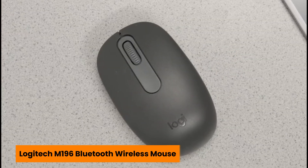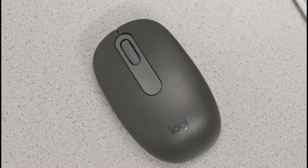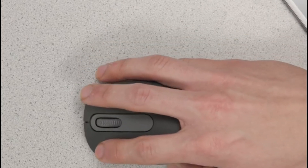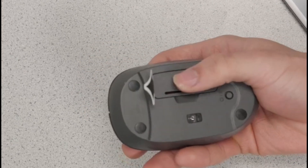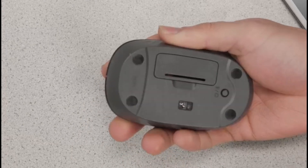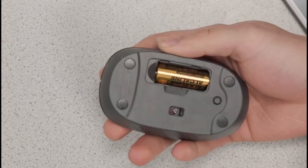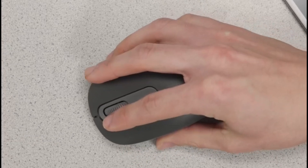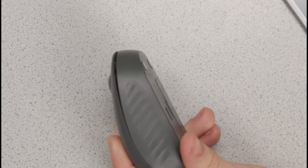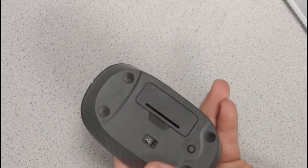Number four is the Logitech M196 Bluetooth Wireless Mouse. Looking for a reliable mouse that pairs effortlessly with your iPad Air M3 and doesn't weigh down your bag? The Logitech M196 is a compact, travel-friendly pick that earns its spot in the five best iPad Air M3 mouses 2025. This little guy may look simple, but don't let that fool you — it delivers smooth performance and rock-solid connectivity wherever you go.